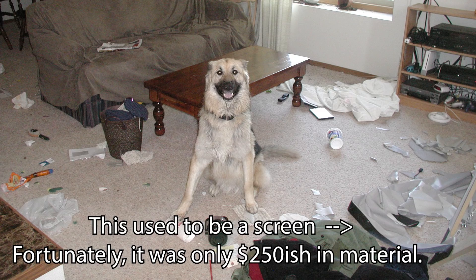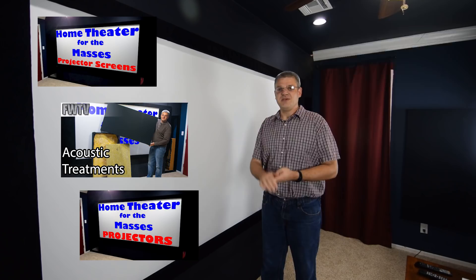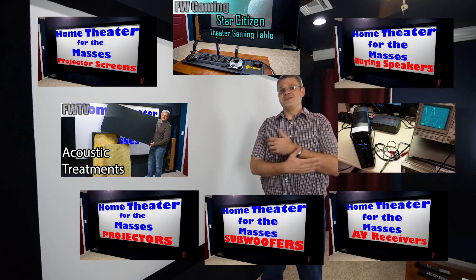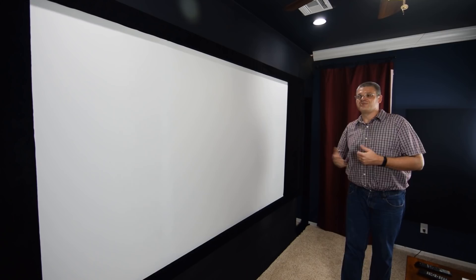So there it is — there's my home theater tour. For a lot of these things I have videos specifically about them: screens, acoustic treatments, projectors, speakers, amplifiers, the UPS power supply, subwoofer build and tuning videos, and a build video for the gaming table. Go ahead and check out all that wonderful stuff. Please go down there — there's a like button, a bell icon, subscriptions and all that. If you like this, please check out some of my other content. Thanks for watching.